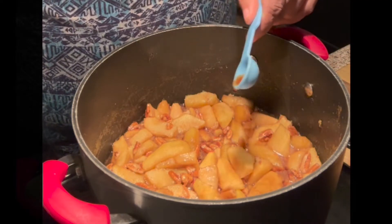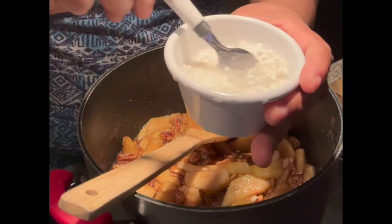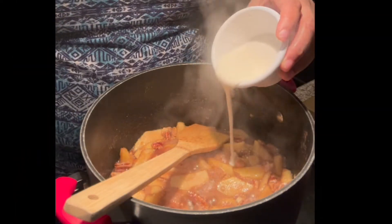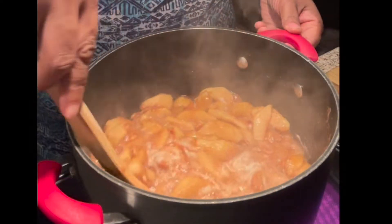Now I'm going to make a cornstarch slurry — that's just cornstarch and water. This is going to act as a thickener, so I'm just going to pour that right on in and let it cook for a few minutes until it gets a little thick.